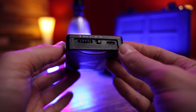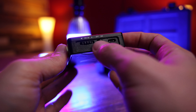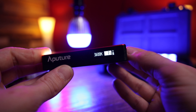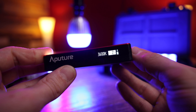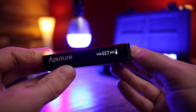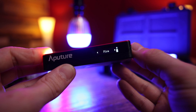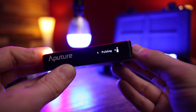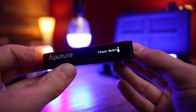It's controlled simply by this scrolling selector dial on the side, along with a power switch and USB port. You scroll around and select what you want by pressing down on the wheel, and to switch modes you just hold that wheel down for a second or two to get to all the light modes. It does have some built-in effects on board, but you can fine-tune those a lot more in the app.